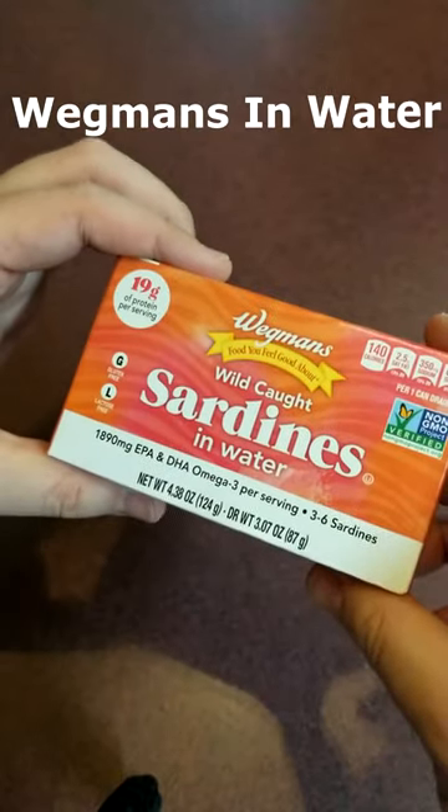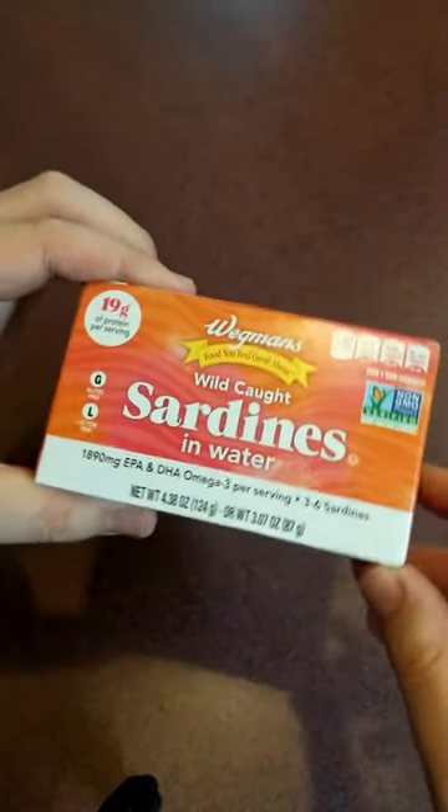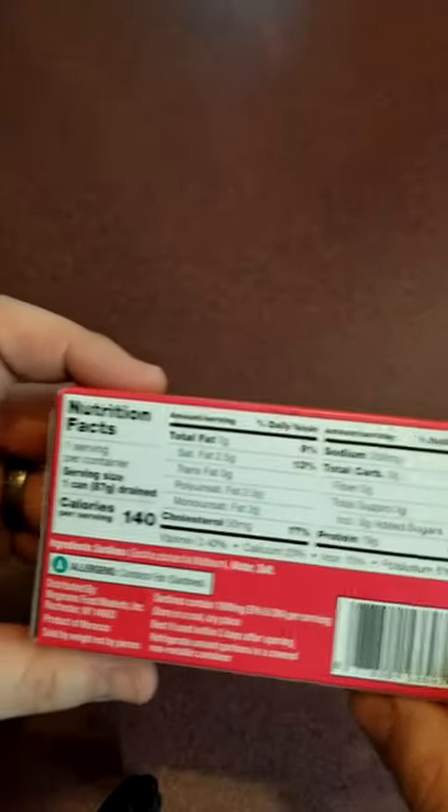Welcome back to another Sardine Review, where today we're going to be looking at Wegmans Sardines in Water. A product from Morocco — it should be sustainably sourced, so let's crack into these bad boys and see what they're about.